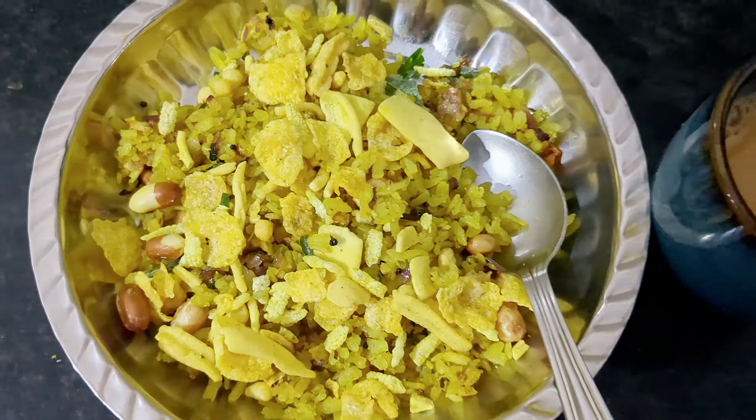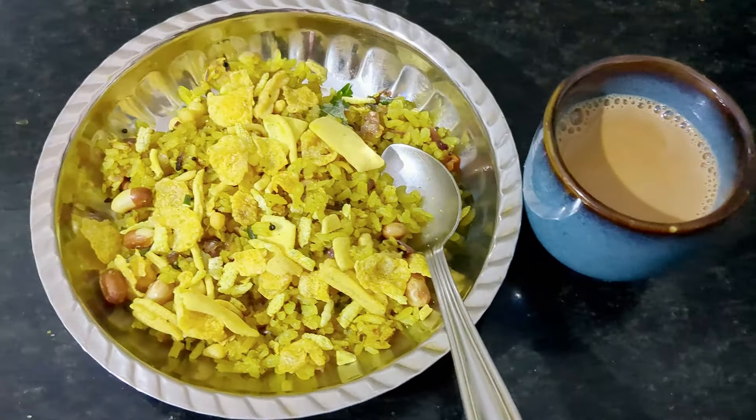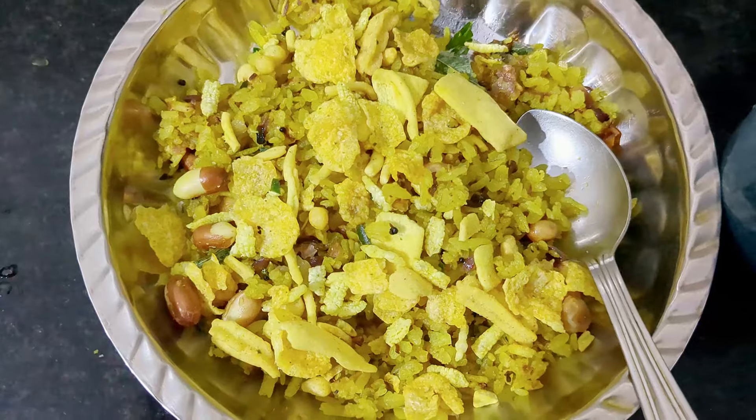Breakfast is ready. I have mixed some mixture in the breakfast.